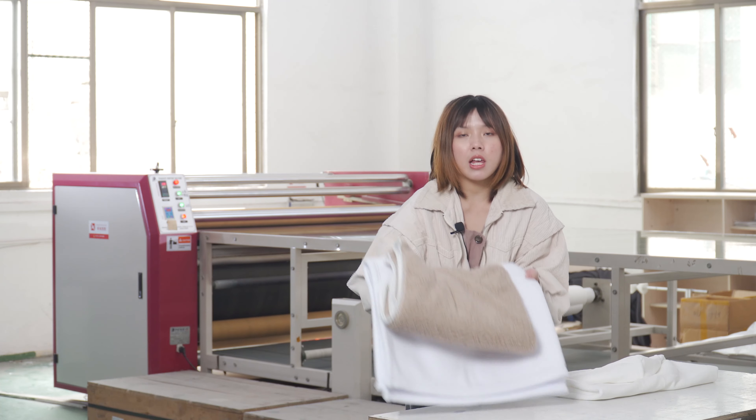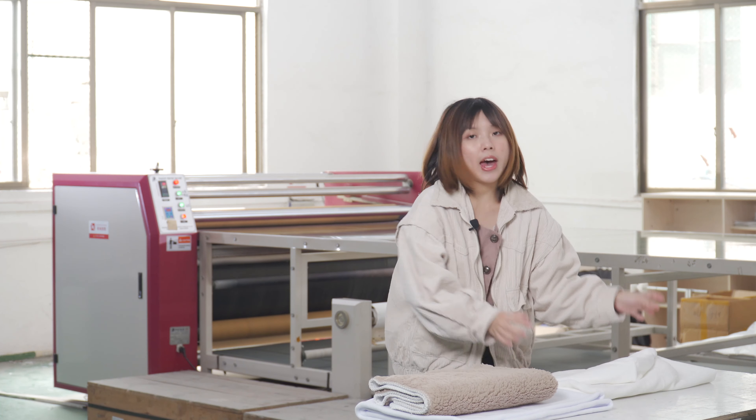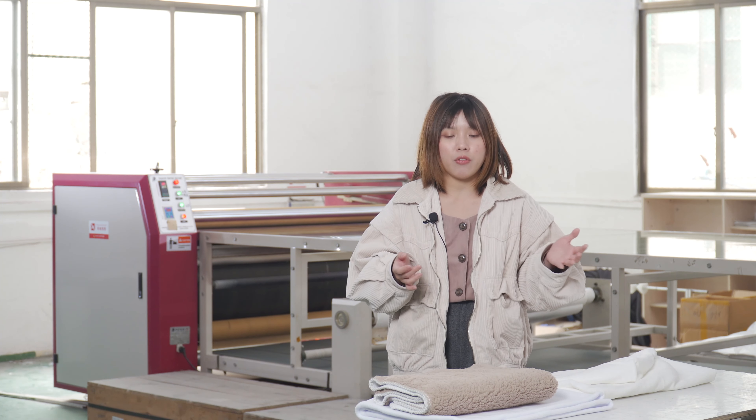Hi guys, welcome to Best Sub Printing Center. Here are the sublimation blankets and the baby towel we are going to print. We will use this very gigantic sublimation roller heat press machine to print these items. It's specially designed for printing very large sublimation fabric items, and for printing small fabric items in very large numbers, because it has a very large work table to place the sublimation paper and the items.